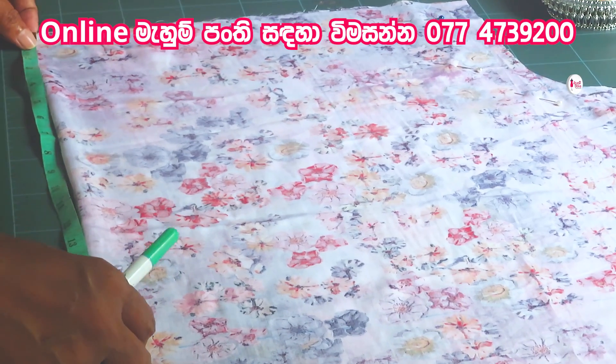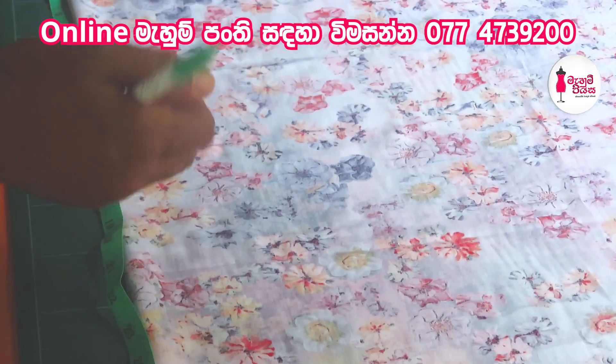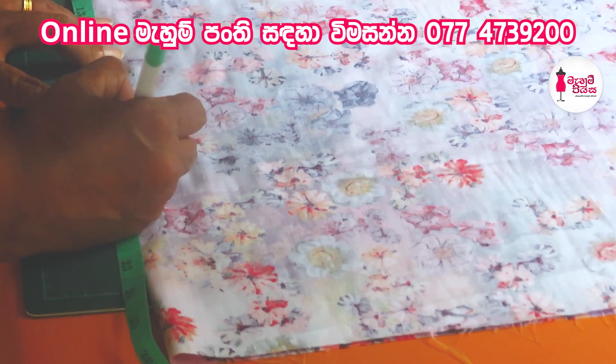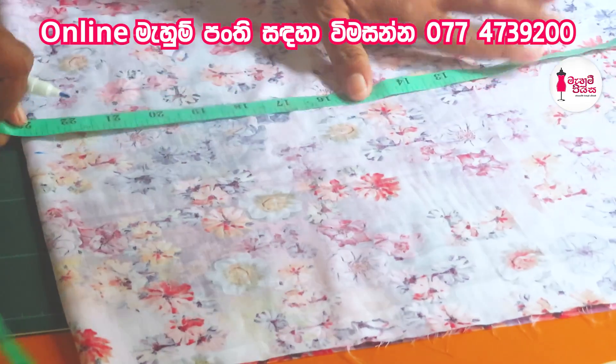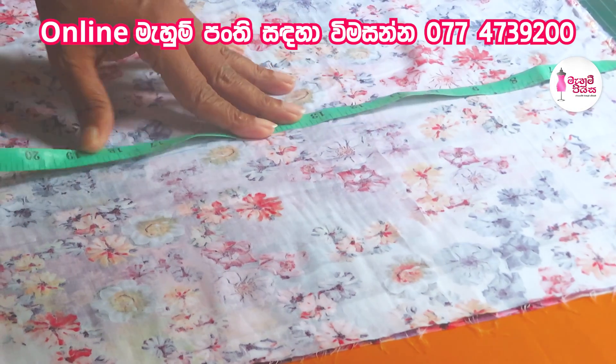When you tell your books in the form, the book works as well as you can use this. As you can see, it helps to completely use these tools to make it as a tool. Then we will make it a little bit more.